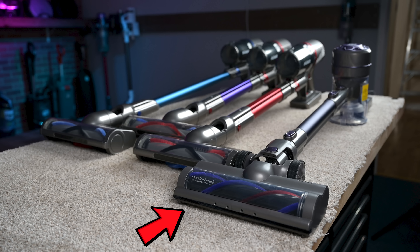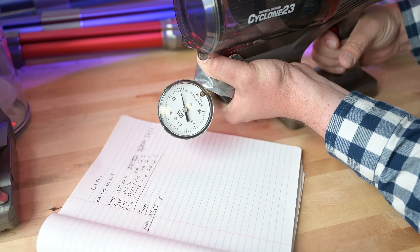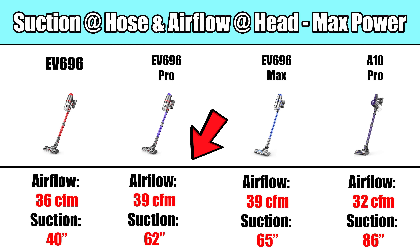Starting off with the pros, all four of them were really good with hard floor pickup, especially with larger debris. These do good because of the very unique way their floor head cover is open at the front. This is true of the three EV series models, but even the A10, which has a different head design, also did very good with large debris on both hard floors and carpet. This is a great feature, but it has its drawbacks, as we'll see when we get to the cons section later on.